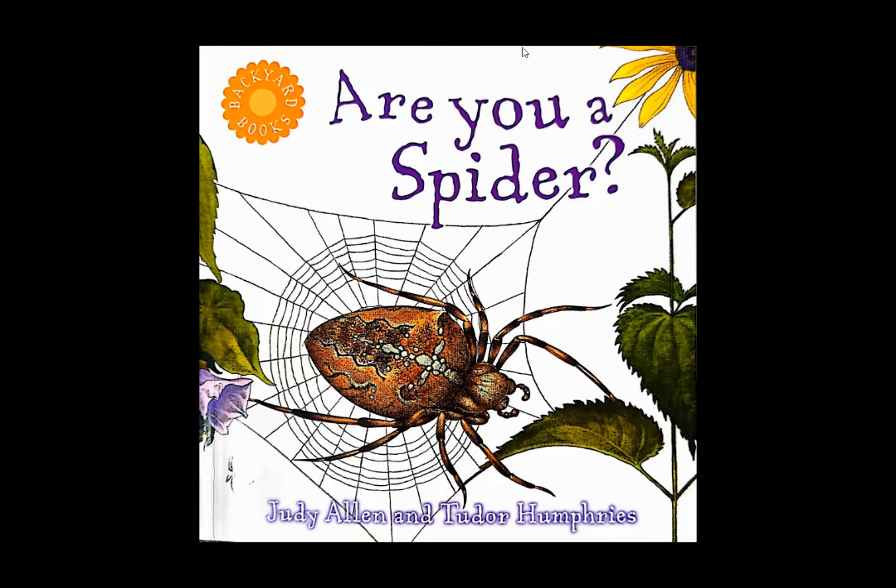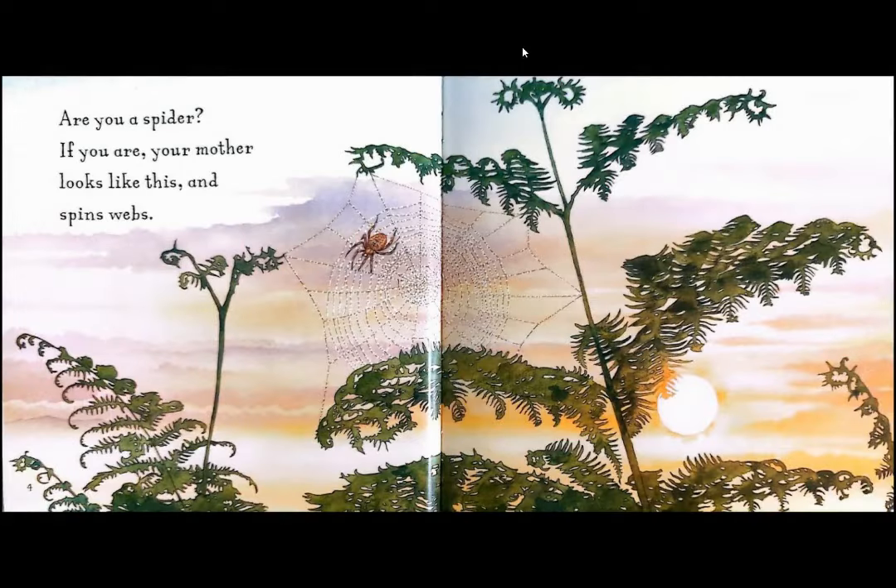Are you a spider? By Judy Allen and Tudor Humphreys. Are you a spider?